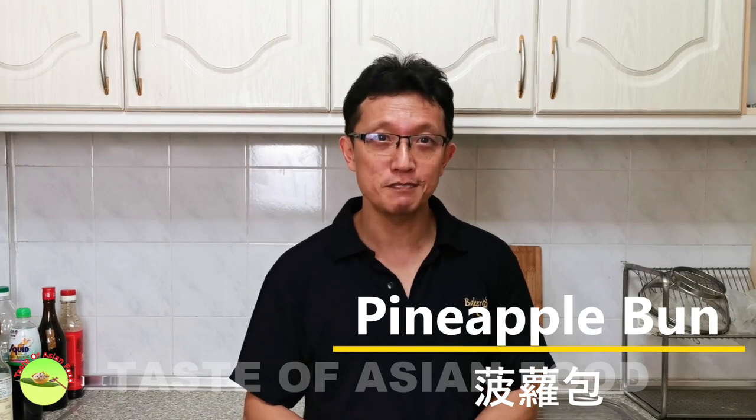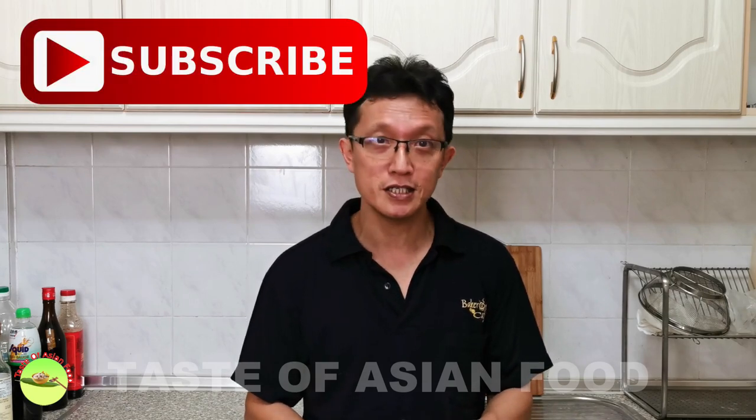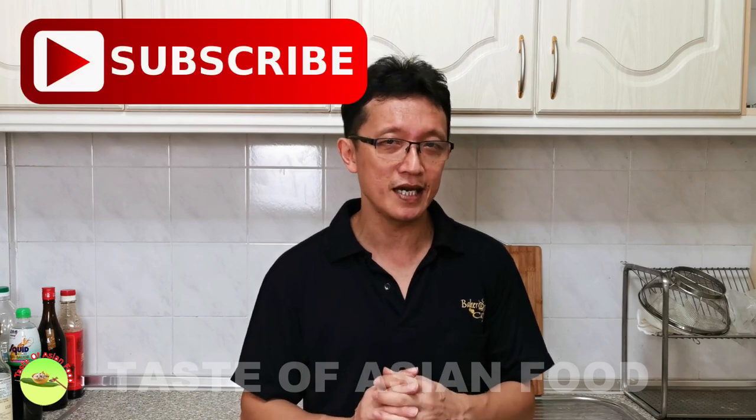If you'd like to get the recipe, I have included it in the description right below the video. Don't forget to subscribe to my YouTube channel by clicking the subscribe button and give me a like. I'll see you again in some other videos on this channel soon. Bye for now.